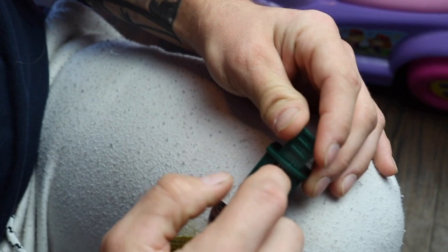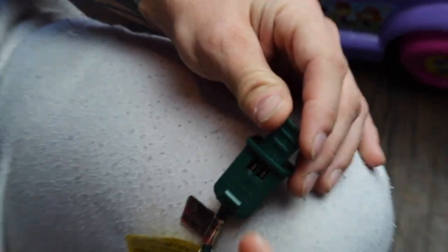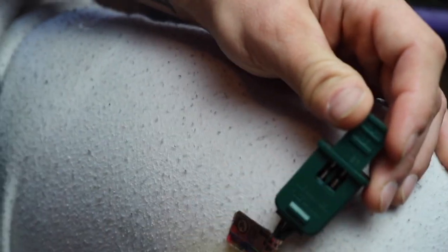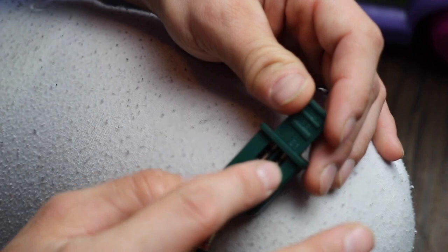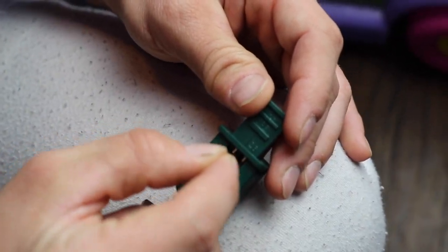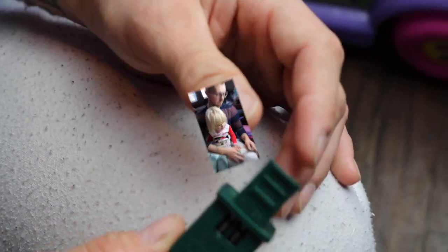To pop the fuses out, put the small flathead screwdriver down in there against the green part, right behind the metal part, and just pop it out, then pull them out. When putting the new ones in, just place them down in there and press them lightly with the screwdriver until they're seated back in.